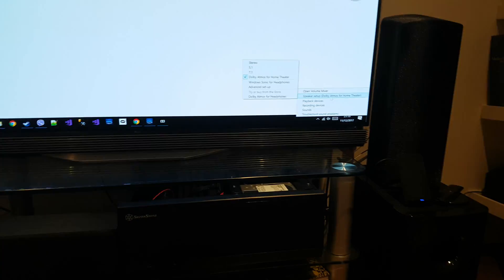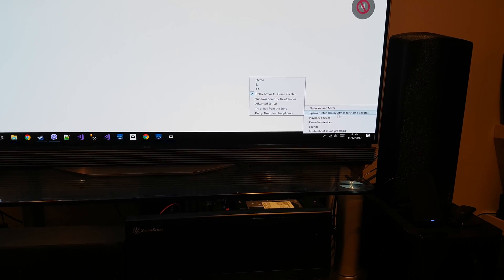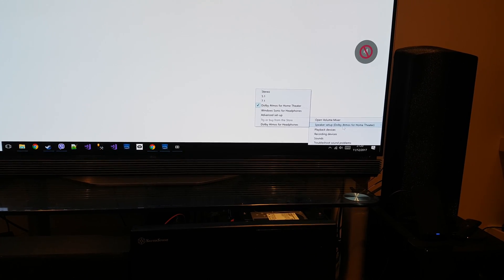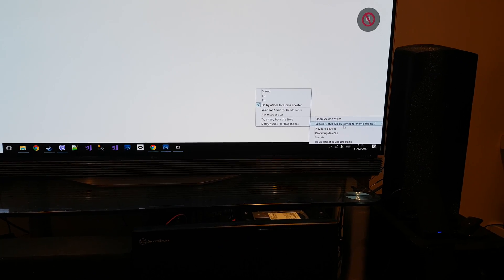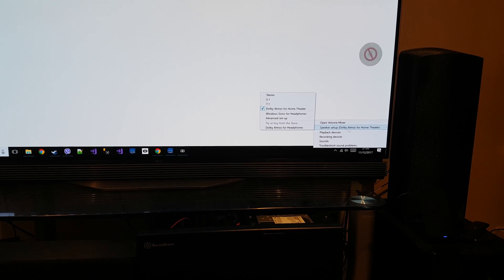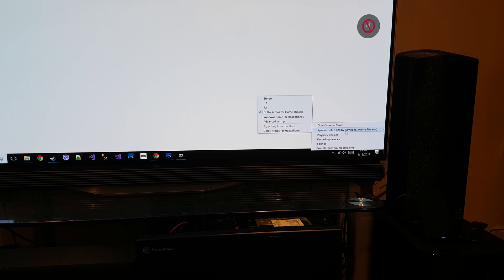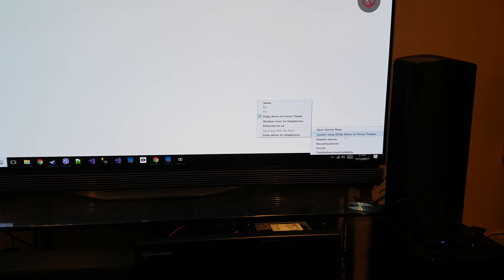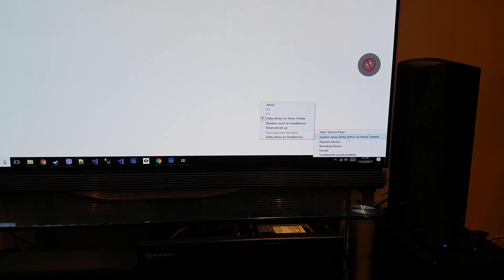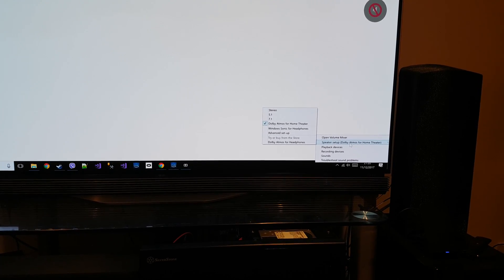If you've decided to get Dolby Atmos on your system, you may struggle to get it to detect. As you can see here, the output has actually detected the Dolby Atmos home theatre system — not to be confused with Dolby Atmos for headphones. Unless everything is working correctly, you will not see this. Also bear in mind, if you're planning on using optical output or anything else, this only supports HDMI. You can't use HDMI pass-through because that only supports HDMI 1.4.